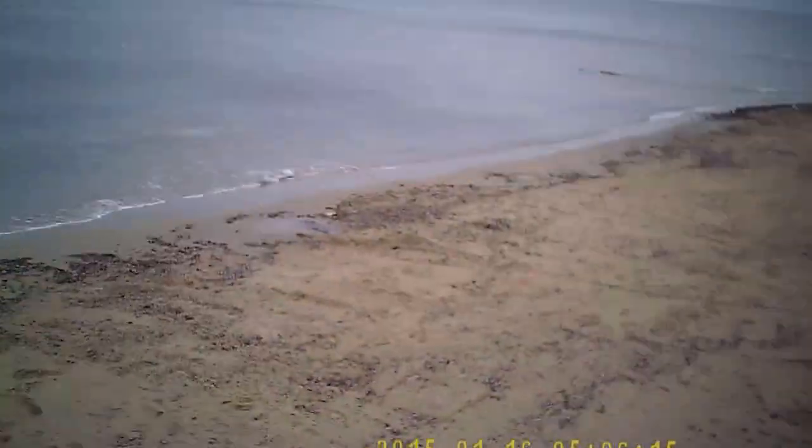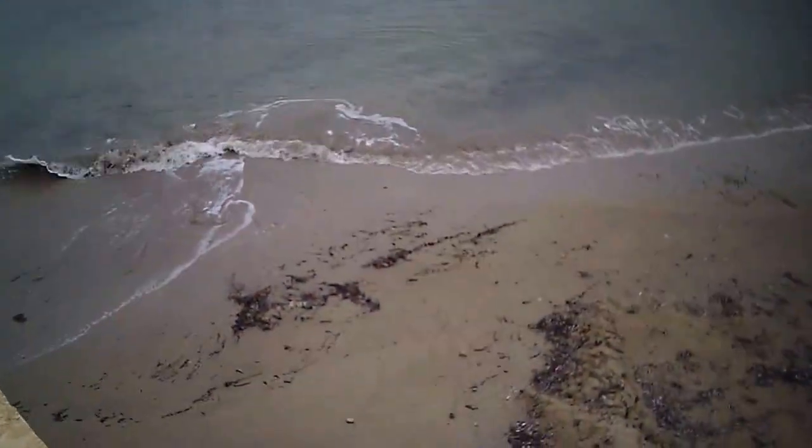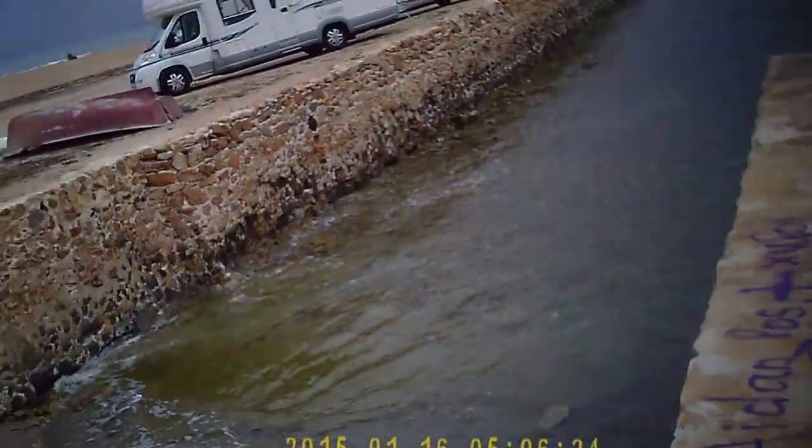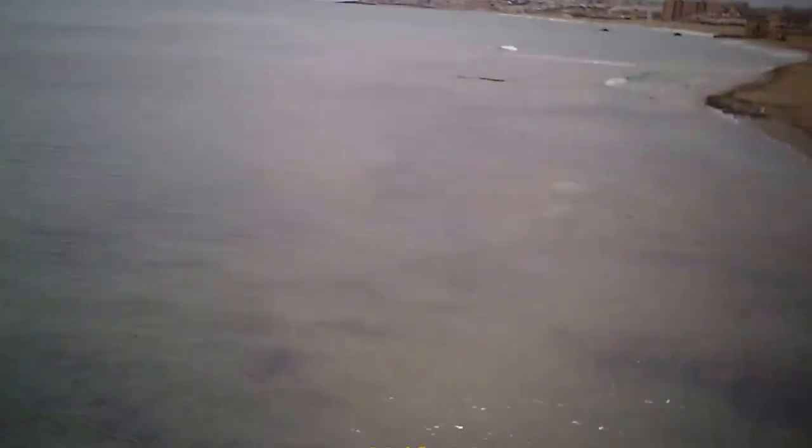That's quite low tide here — it comes a lot further up than this, so I think this is the lowest I've seen it. You can see it's not very deep, but it is very rocky. When you get all the green algae you can't see the rocks, which is why I normally end up falling over when I'm trying to get through here when Zoe throws some of her floating toys out to sea.